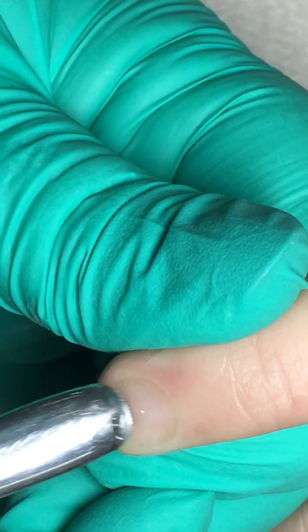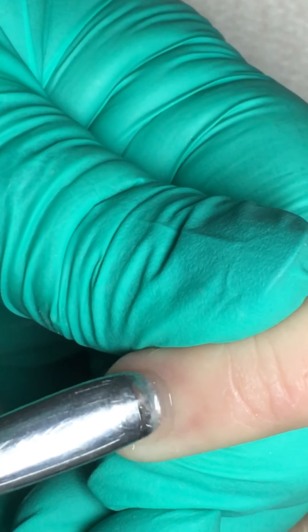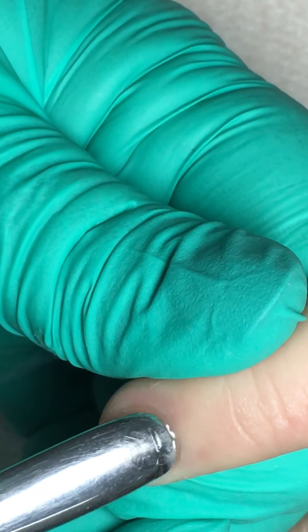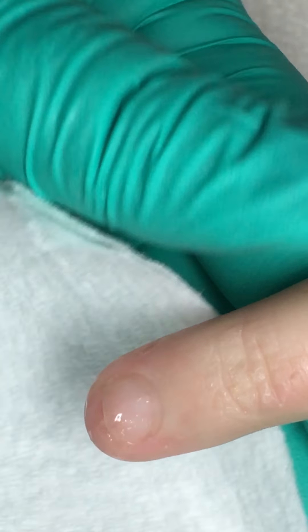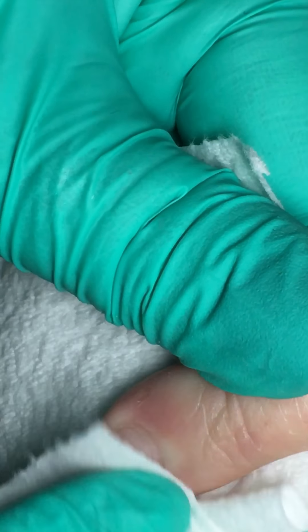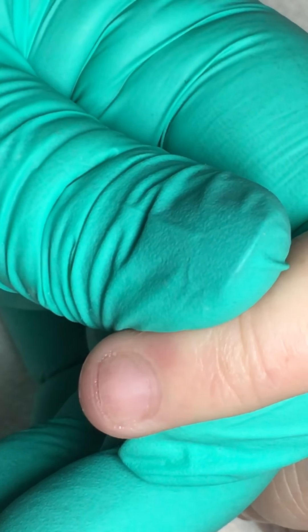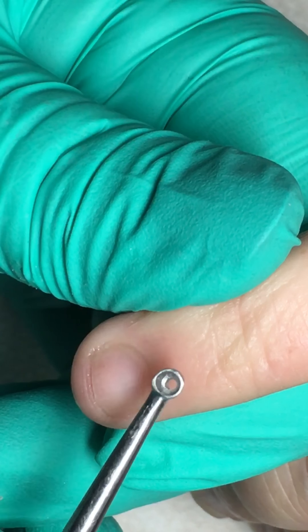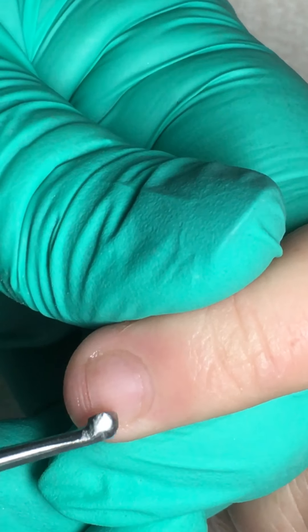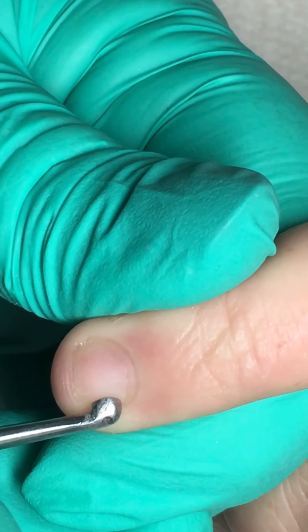If you simply remove the cuticle from just the nail plate, that leaves the eponychium intact. I'm going to remove the cuticle product dry so that you can still see that eponychium in place. I'm going to switch over to a curette, which is kind of a scoop-shaped tool. Make sure the face of the curette — that open face — is always flat to the nail.